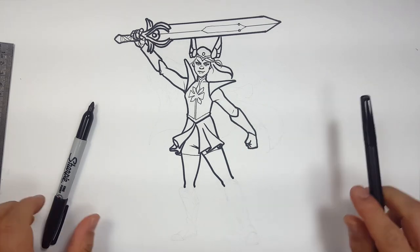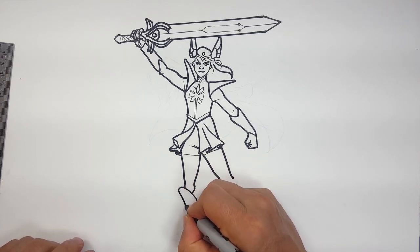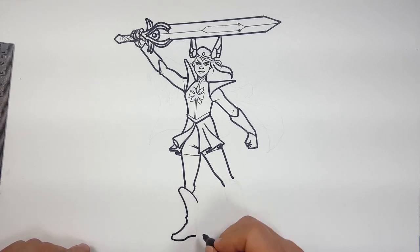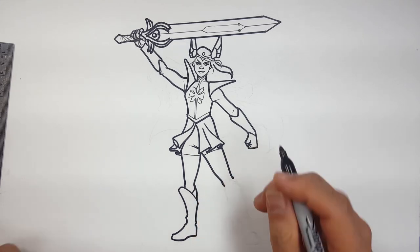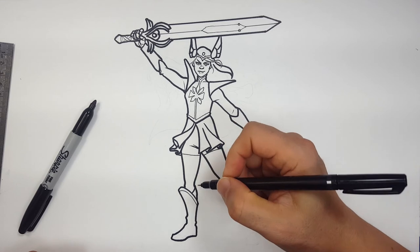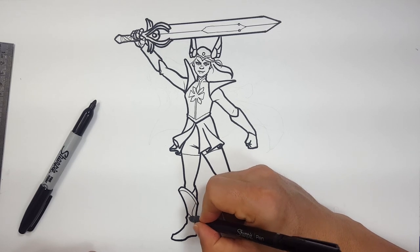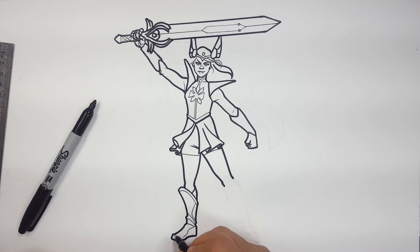Let's draw the boots. So the boots I've got like this — and since I've sketched it out, I can just follow my trace real fast. A little detail here, something like this. It may not be 100% right, but close enough is what I say. It does have some cool details, so that's why I was trying to follow a little bit of what they did.